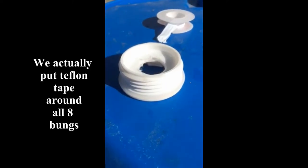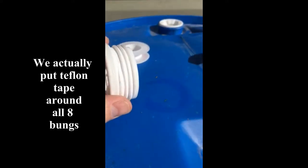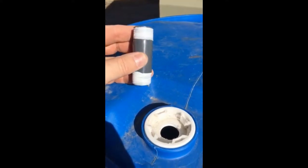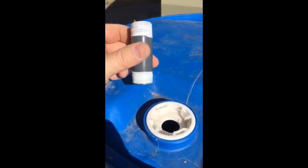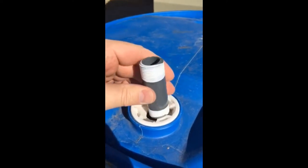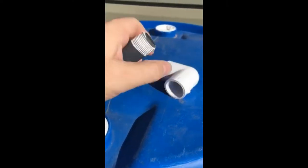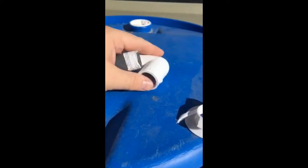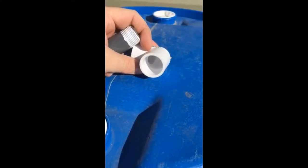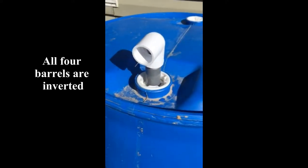We put plumber's tape around all four of the bungs to create a good seal. We went ahead and sealed both sides of our connector with tape, which will then be inserted down into the pre-drilled hole we made earlier. Then we'll tie it in with a 90-degree threaded end and a 90-degree smooth end that will bring our pipe out.